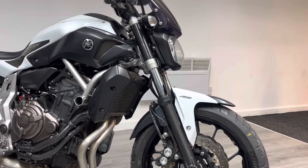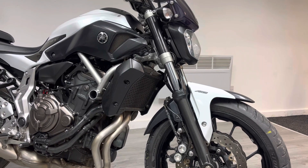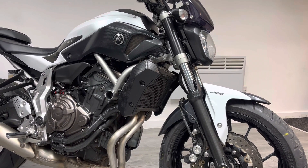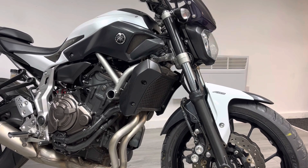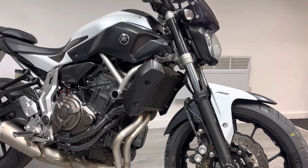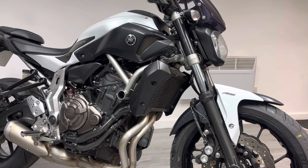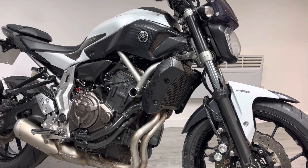Just behind the front mudguard you'll probably notice that there is a radiator guard. It's a good modification to have on these bikes. It's got a relatively short front mudguard so it does have a tendency to flick all the dirt up the radiator. So a nice modification to have, and pretty much other than that it's a totally standard bike.